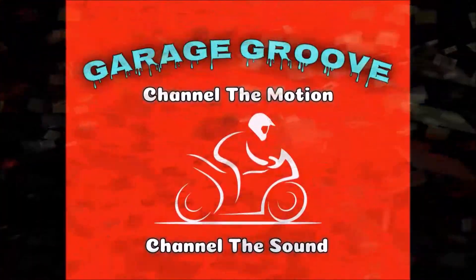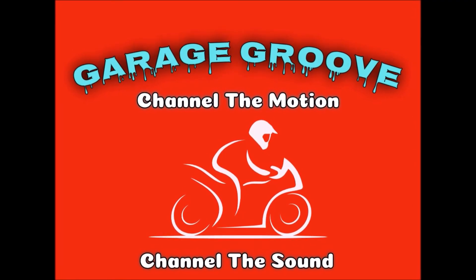Welcome to the shop. Hello everybody, welcome to this week's episode of Garage Groove. We are on to Faison's second project. If you remember, just last week we finished up his RM - what a beautiful bike it turned out. But that is more of an experimental bike for him. What we need to focus on is his XR, because that is the bike he is going to be taking to the rides this year.